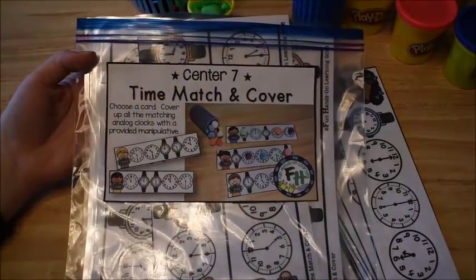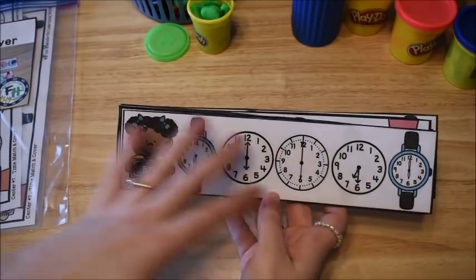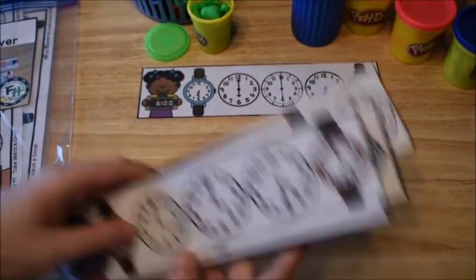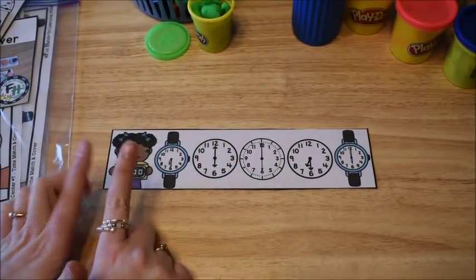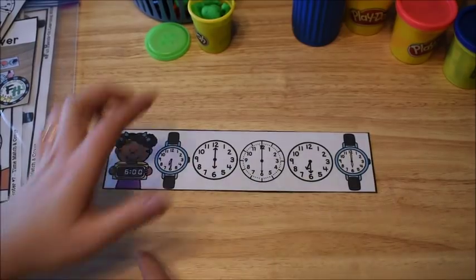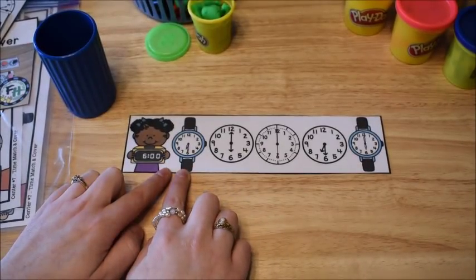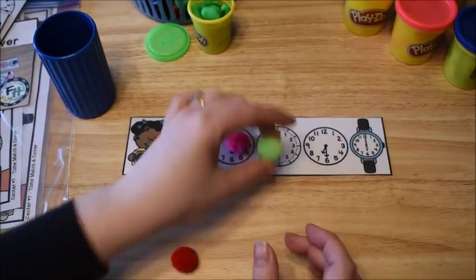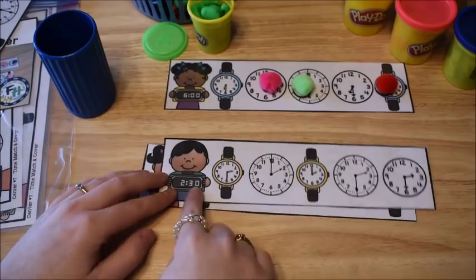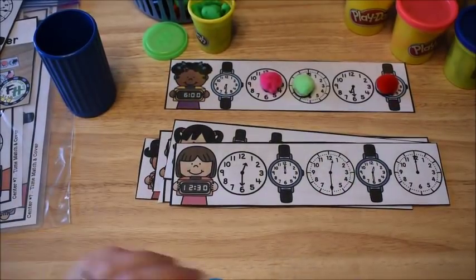The last activity here is Time Matching Cover, and it comes with lots and lots of strips or cards that look like this. What they do is take one, look at the digital time on the card — this one says six o'clock — and they're going to cover up all of the analog clocks on their card that match the digital clock using manipulatives. So I'll cover up all the ones that say six o'clock, and then that card is finished and I can go on to my next card. These ones work on time to the hour and to the half hour. You can use any kind of manipulative you have laying around the house to practice.